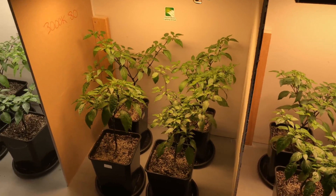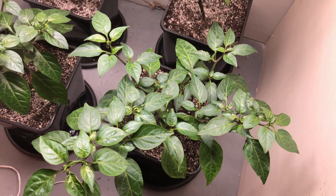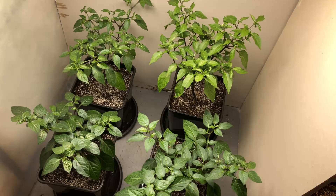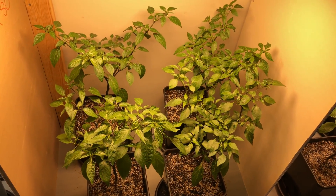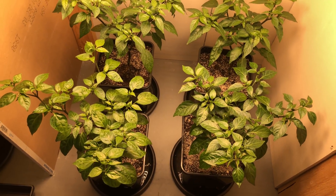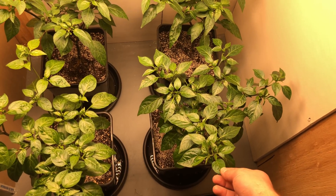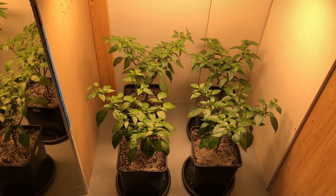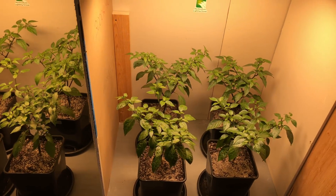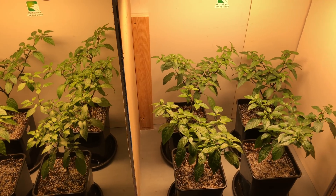The 4000Ks have probably made the most progress since my last update — they're looking much better and coming on strong, so I'm hoping they really fill out. The 3000Ks are still going hard, still really tall and taking up a lot of room. For the 90s, I think they just look the best — under that particular spectrum they just look really nice and healthy. Everything is getting the same nutrients from the same batch at the same time in the same amount, just trying to keep it fair, and it's going pretty smoothly.